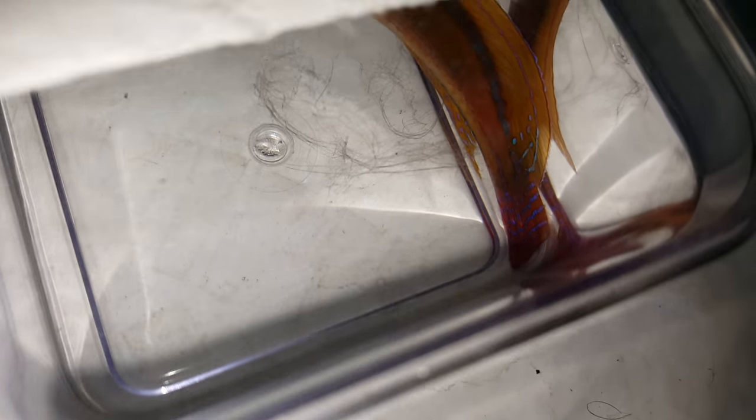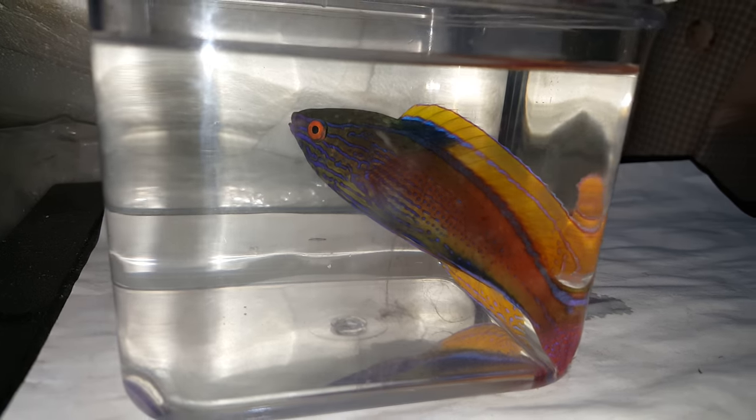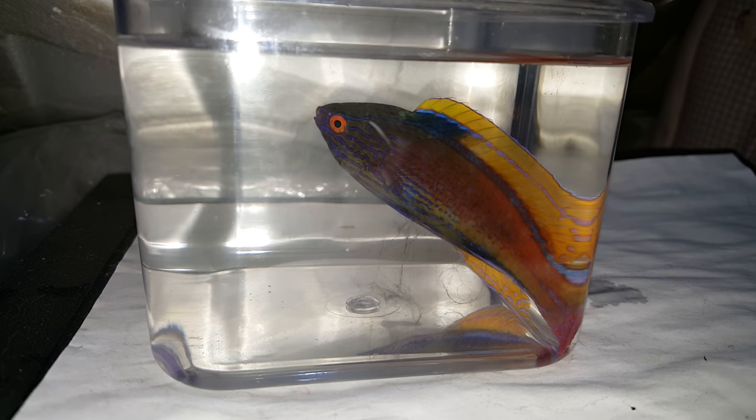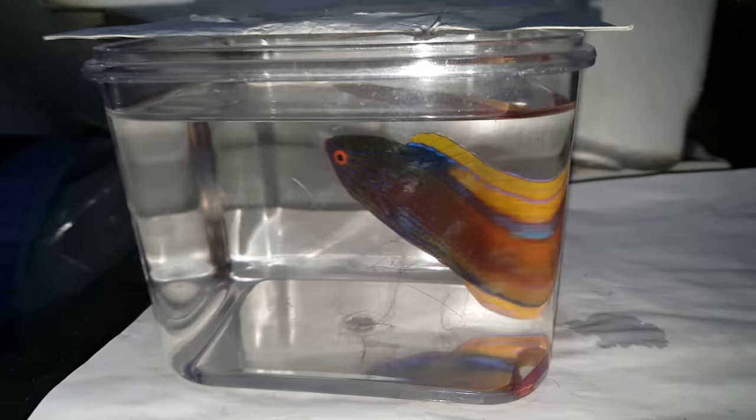We're going to get daring and see if we can capture his tail some more. That thing is absolutely gorgeous. I definitely need a bigger container. Four-inch-plus wrasses don't fit in here.